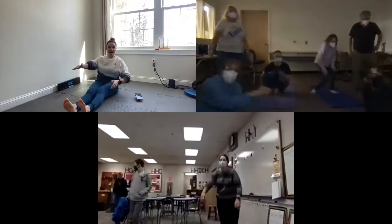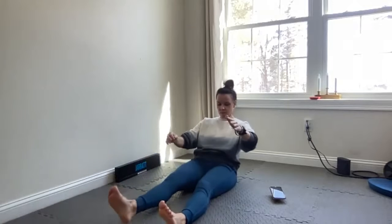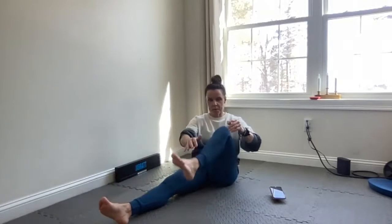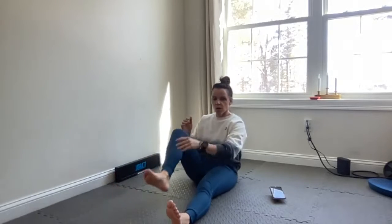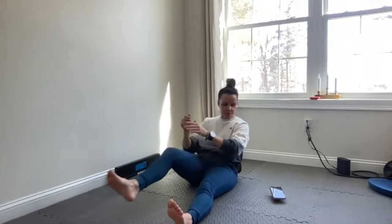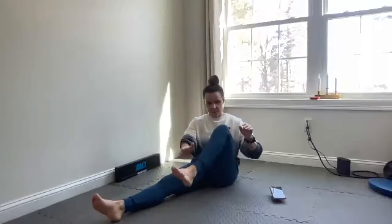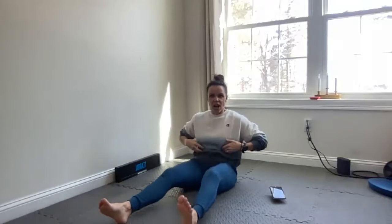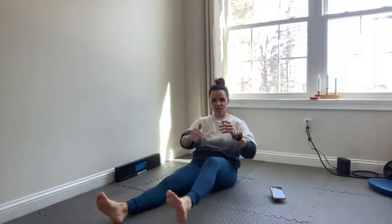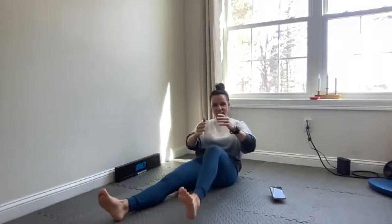Okay, we're going to do opposite leg, opposite hand. All right, let's go. Ten, nine, eight, seven, six, five, three, two, one. Good. Good job — strong core. Three, two, last one. Good, last one.